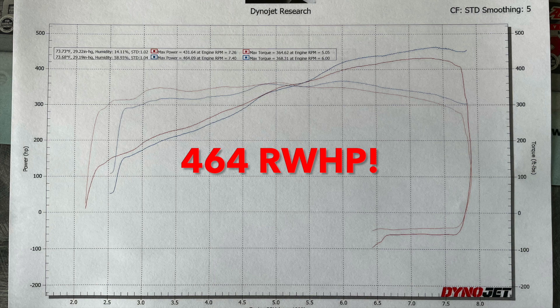You can also see that the new motor makes less power before 5000 RPM and considerably more power after that, which is totally fine since this motor build was meant to perform best on a road course, where you spend all your time between 5000 and 7500 RPM.